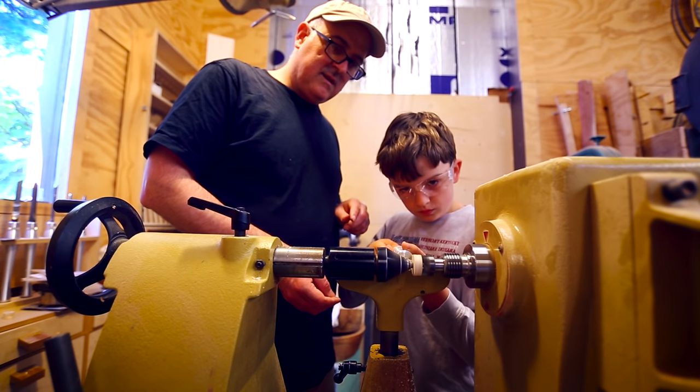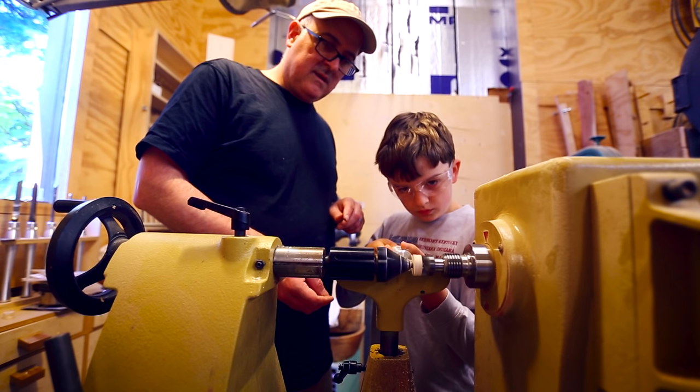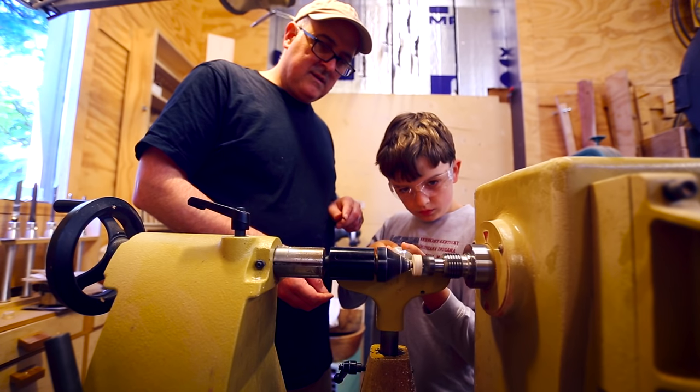I liked doing the lathe. It was very fun and scary at the same time.